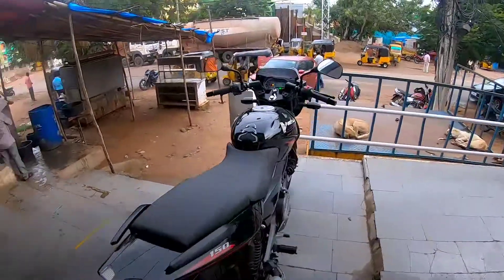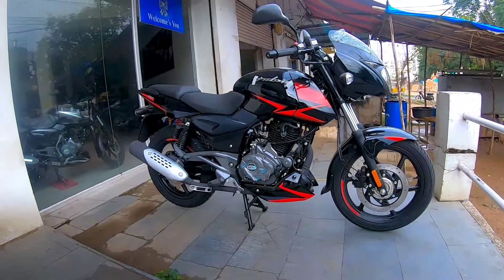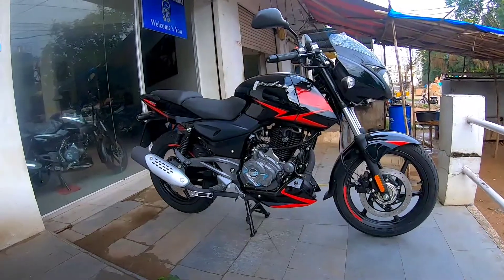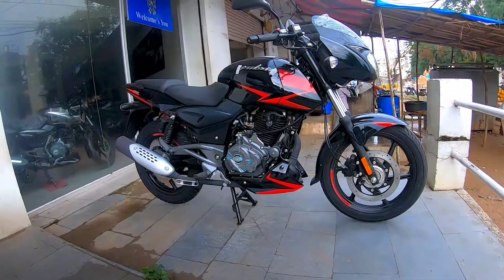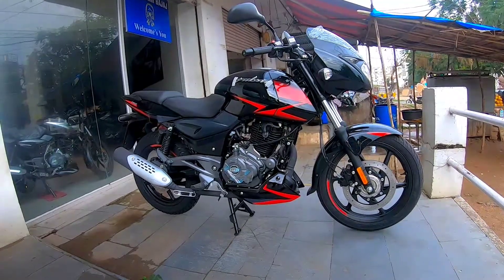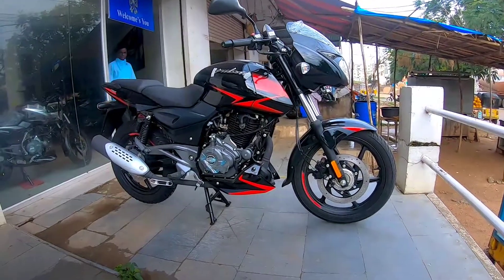The Twin Disc comes with the BS6 motor and a five-speed gearbox. The BS6 motor is 149.50cc and delivers a maximum power of around 14 PS at 8,500 rpm, along with a torque of 13.25 Nm at 8,500 rpm.